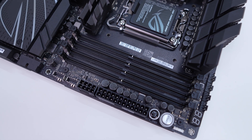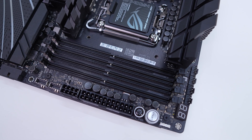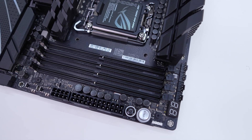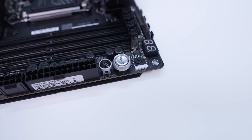Coming over to the memory slots, we have four DDR5 DIMM slots that support up to 192 gigabytes of 9200 MHz memory. These slots have actually been redesigned and ASUS is calling this Nitro Path DRAM. The new slots feature pins that are looped to terminate at the very end, eliminating the residual excess section of the original design. Internal testing from ASUS found that the Nitro Path DRAM design could lead to significantly increased headroom across multiple configurations.